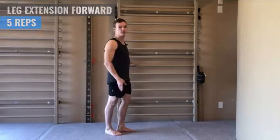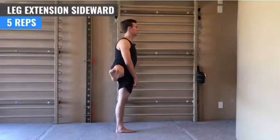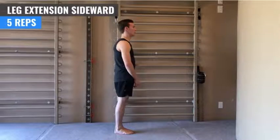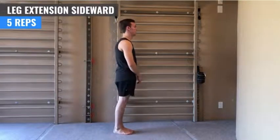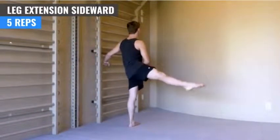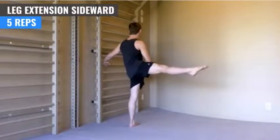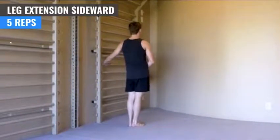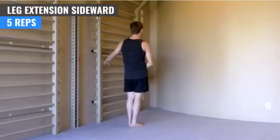Knee pointing up, and moving to the side. Up, pause, down. One. Two. Three. Four. And knee pointing up. Five. Good.